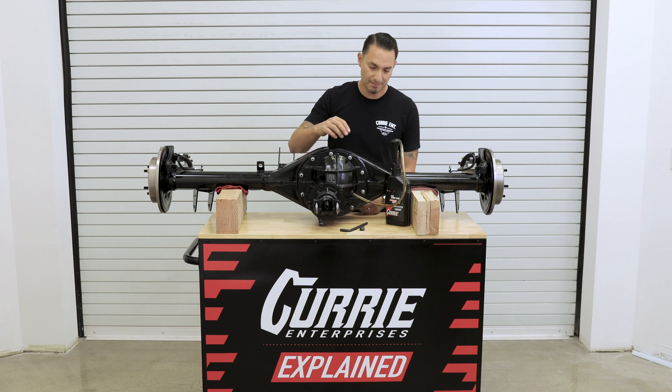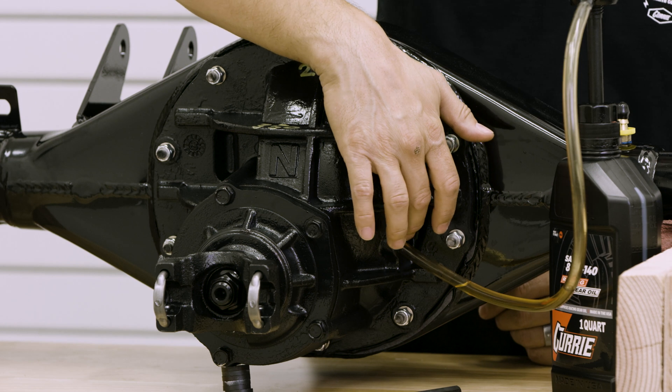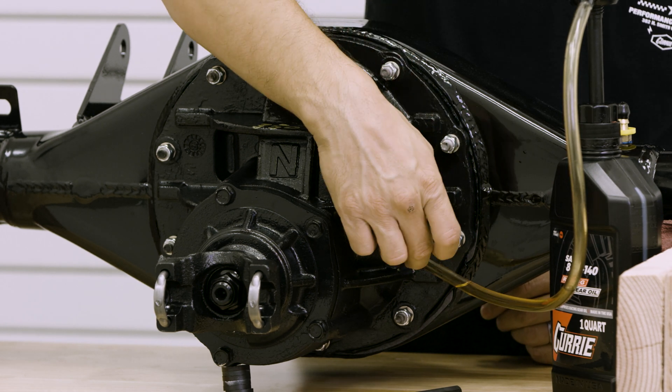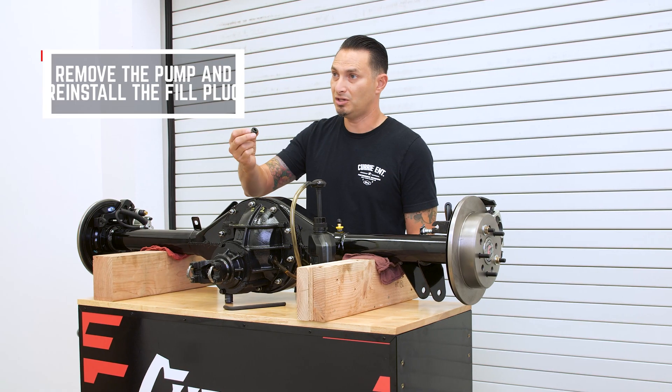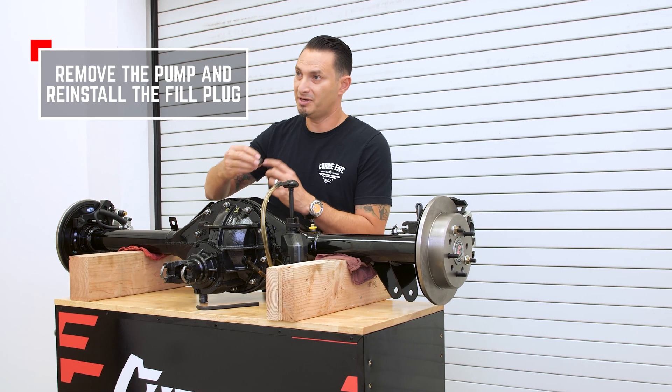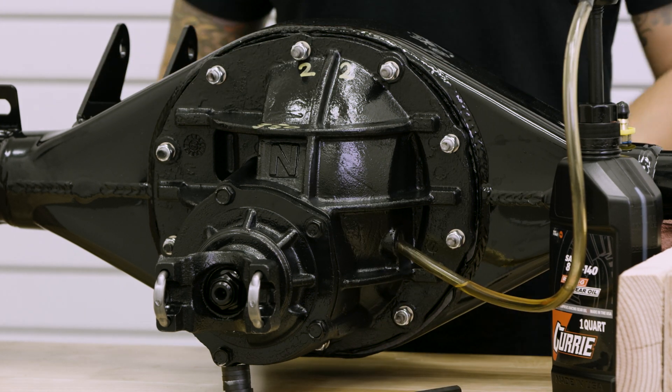When you're all completed, the gear oil at three quarts for this particular housing should be right below this fill hole. At that point, it'll start to trickle out of the fill hole. You'll want to go ahead and reinstall your plug with a little bit of plumber's tape, thread that back in, and tighten it down with your Allen wrench, and you're all done.